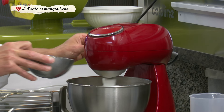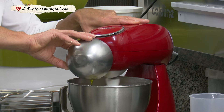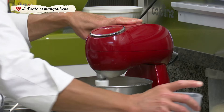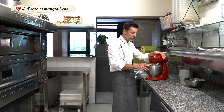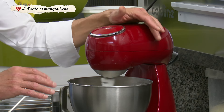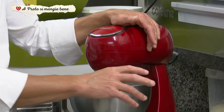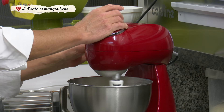Andiamo ad aggiungere l'olio piano piano, facendolo amalgamare in modo omogeneo. Come vedete, l'acqua non l'ho messa tutta: ne ho pesato circa il 75%, poi, a seconda dell'umidità che c'è nell'aria, dell'umidità e della temperatura che avete anche a casa, vi regolate mettendone un po' per volta. Quando vedete che l'impasto non tira più acqua, non andrei ad aggiungerne altra.